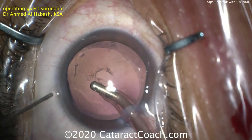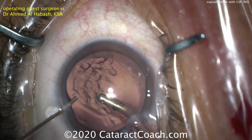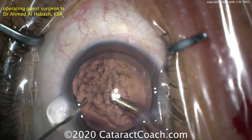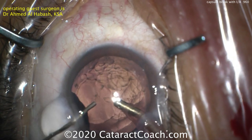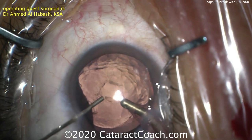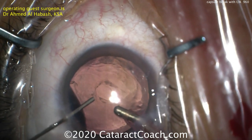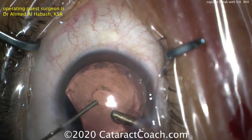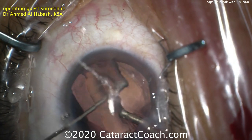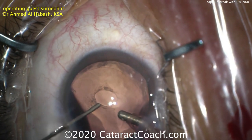With the second hand through the side port incision, viscoelastic can be used to fill up the capsular bag and also to create a barrier. You want to pressurize that anterior chamber again. You can also inject a little through that posterior capsular opening to provide a barrier effect. With the eye that full of viscoelastic, it's a lot more stable with much less likelihood of vitreous prolapse.